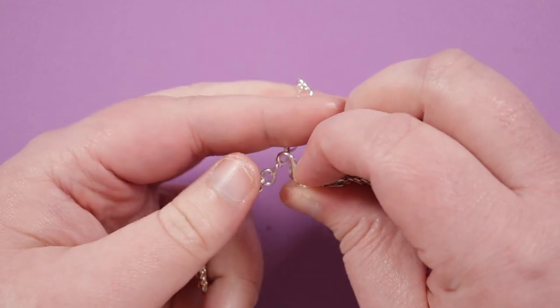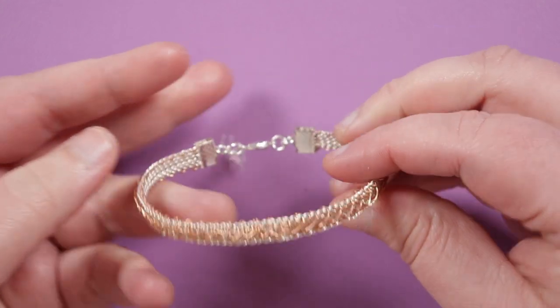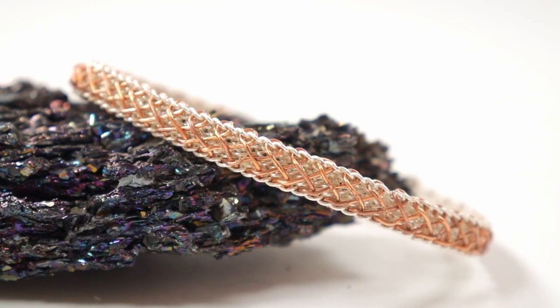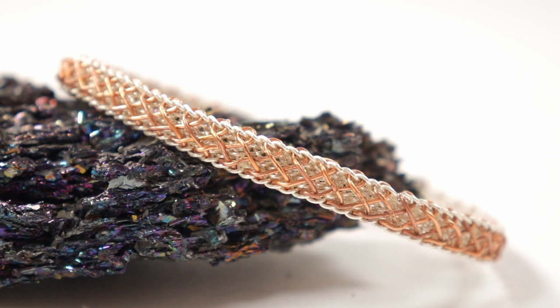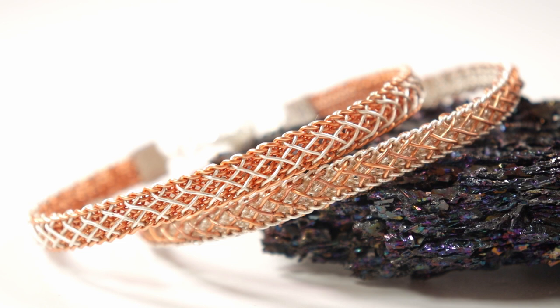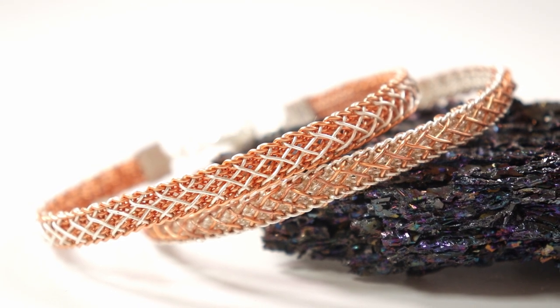I hope you enjoyed the tutorial for this woven wire kumihimo bracelet. If you like wire kumihimo I have loads more tutorials on my channel, and don't forget about my book that might be of interest to you. Thank you so much for watching and I'll see you in the next one!